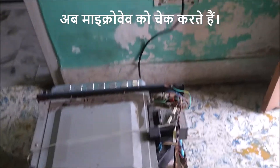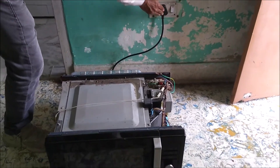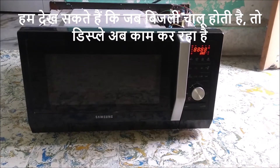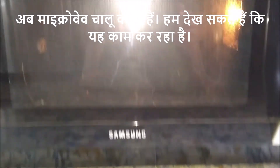Now let's check the microwave. We can see that when the power is turned on, the display is now working. Now let's start the microwave. We can see that it is working.